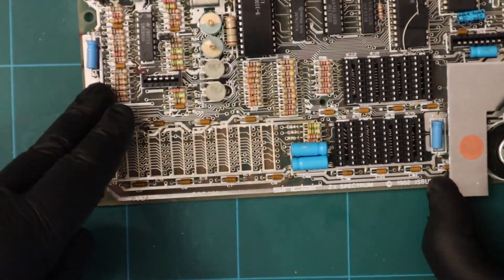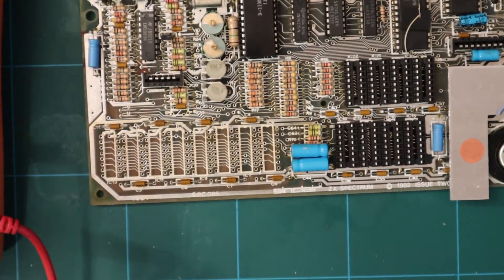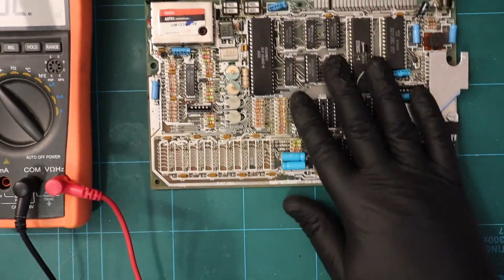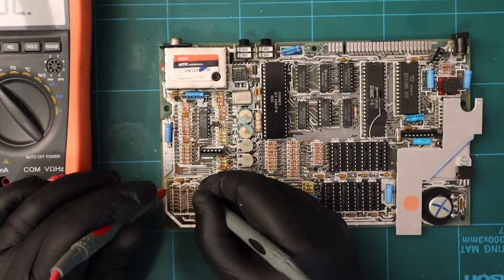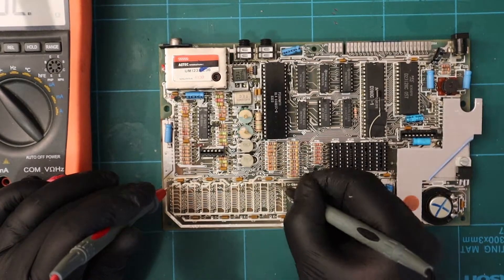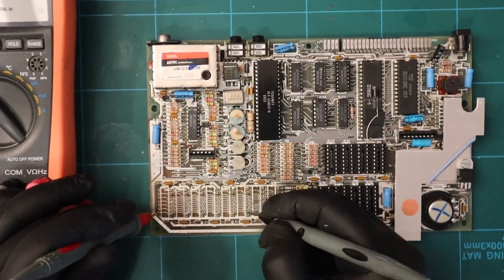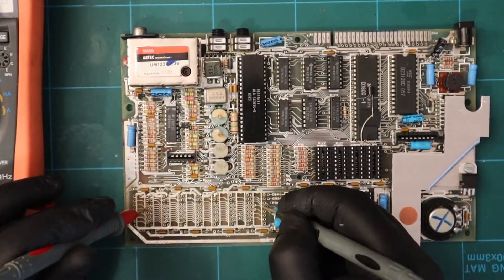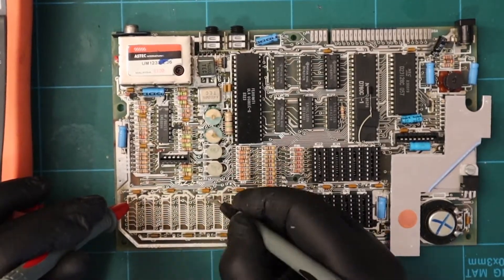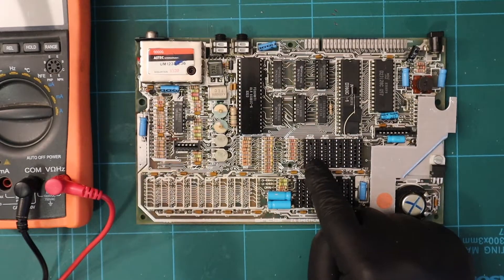Now I've cleaned this up. What I'm going to do is some continuity tests between various pins on the board. After checking, I'm happy with all of that. It may be that one of those three bad chips was pulling the entire voltage rail down and causing the whole thing to muck up.